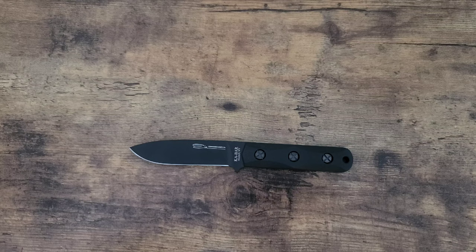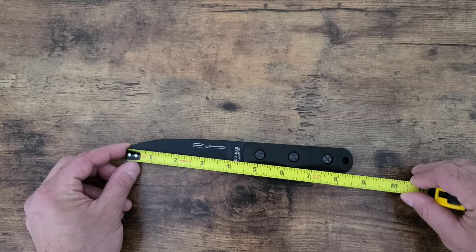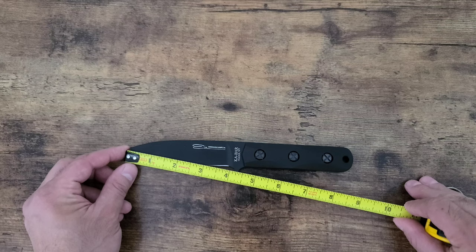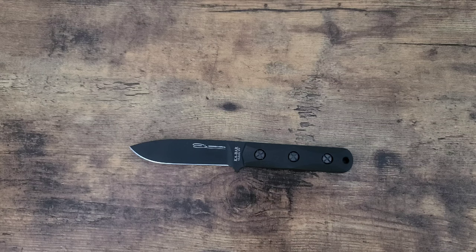Let's give it a nice overall length here: eight and a half inches. Blade length is like four and three eighths. Usable blade length is right around four inches.